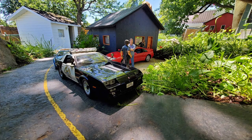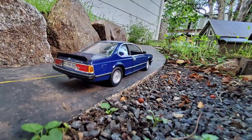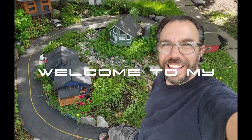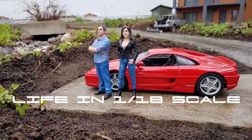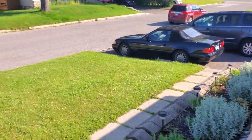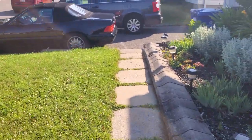Hello everyone and welcome back to life in 1.18 scale. My name is Chris and this week the delivery guy's here! Of course they rang the doorbell and they left. Let's go see if we can find a package somewhere.